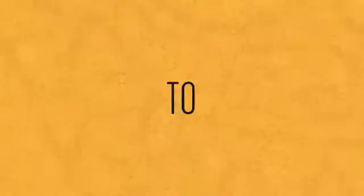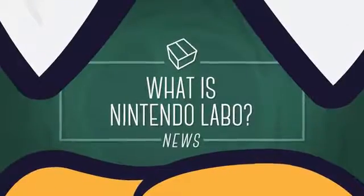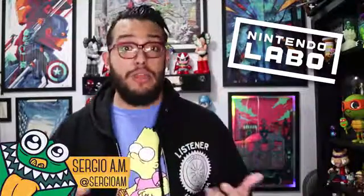We're just gonna talk about Nintendo Labo. Welcome to A Game From A Box. I'm Sergio I.M., and today's box — actually we don't have one. This is a new thing we want to try here. It's news and it has to do with things that come in boxes, which will probably eventually most likely enter this channel.